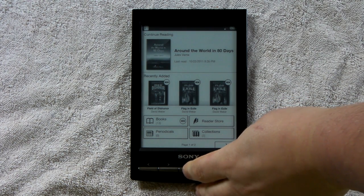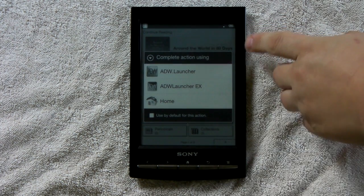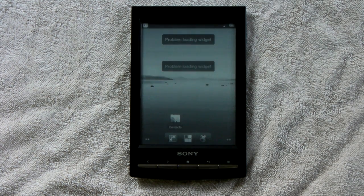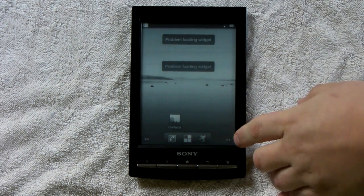It's running on the second release of a hacked firmware, and as you can see, it's a standard home screen. I press the home button, and it won't show up here. As you can see, it's a standard AVW launcher home screen.